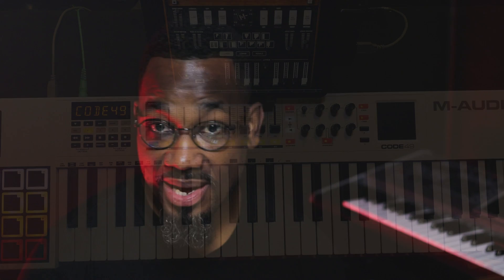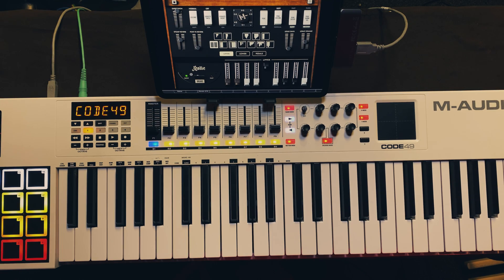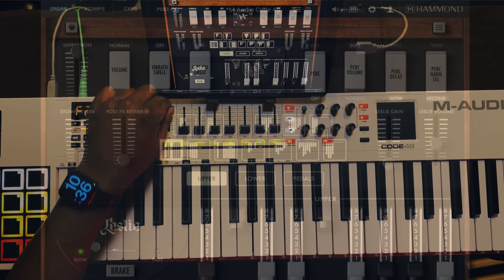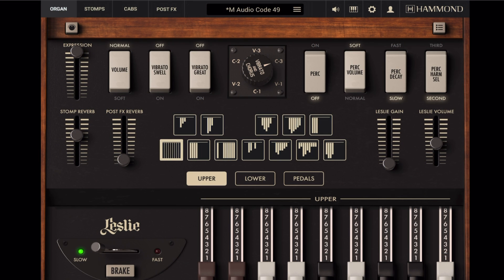What I have here is my iPad Pro 2018, a USB hub from Satechi, and my brother's M Audio Code 49. These keyboards are no longer in production, but M Audio and many other brands make great controllers — go to Sweetwater.com and find a controller. Just make sure it has nine faders, and I'll tell you why. I'll show you how I set this up to work with the Code 49 so it controls all the drawbars, and the Leslie works with the mod wheel. I even have an expression pedal that works as well.